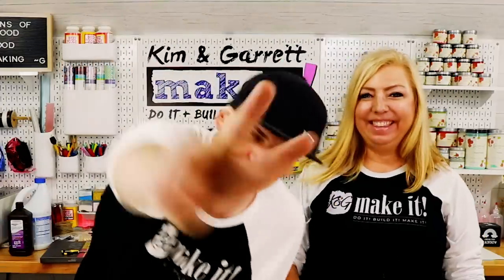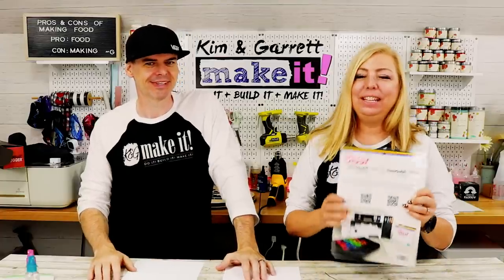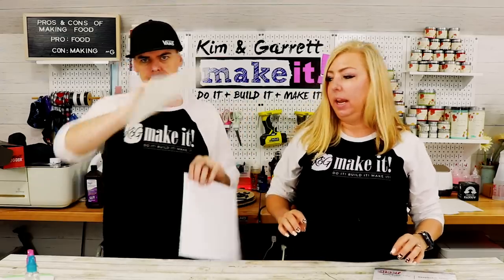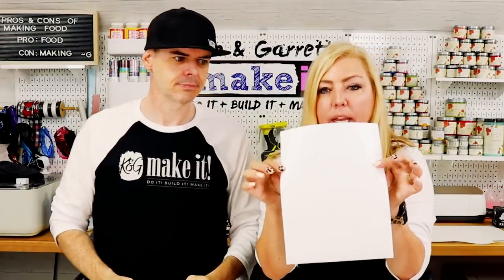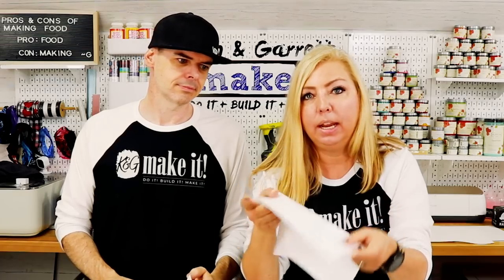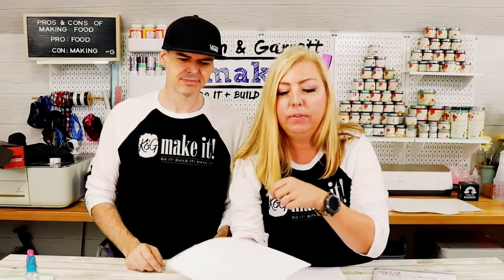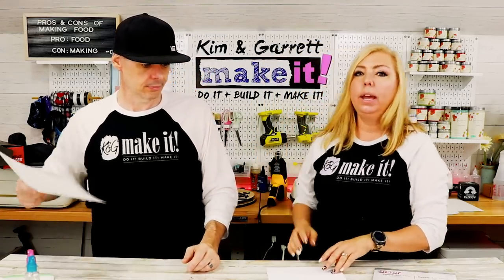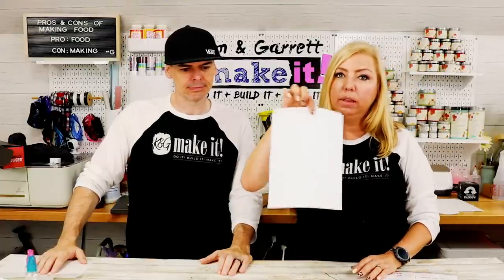Shirt two, step two — this is Kim's shirt using Caesar Easy Subli. It comes with two components: a mask sheet and an HTV print sheet. The HTV print sheet has a shiny side and a matte side — you print on the dull matte side. The mask sheet is vinyl; the clear top sheet is what you use as the mask. Let's do our print first — we're going to do a print then cut using the Cricut.